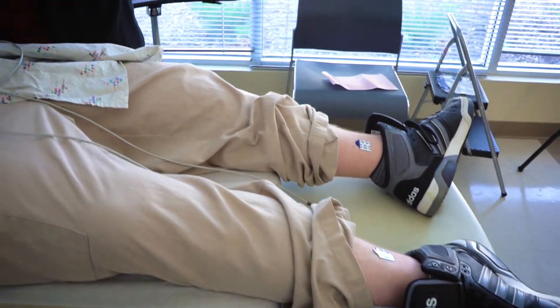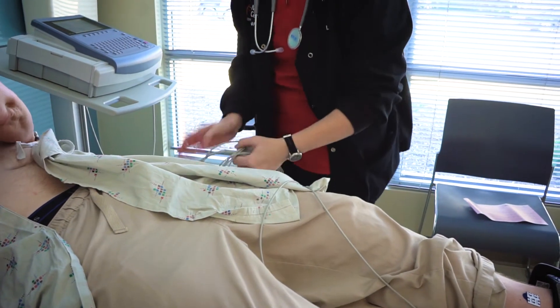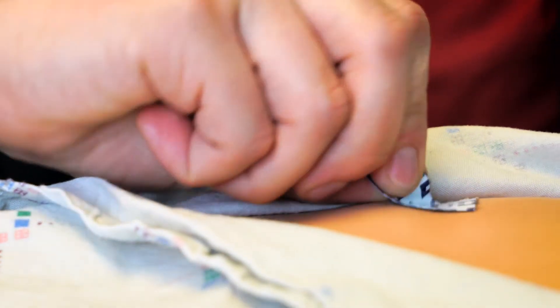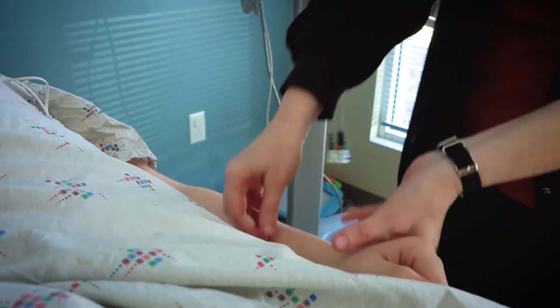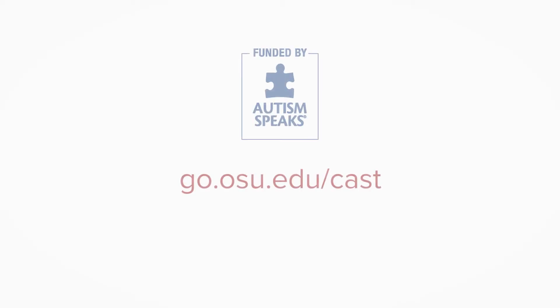Discuss the removal of stickers once the EKG is complete, as this can be painful for some. Remember, prepare your patients for procedural care by offering more time for questions, exploring materials, practicing steps, and providing learning through written or visual models. And as always, include the patient and their support team for best outcomes. For more tips, please visit our website.